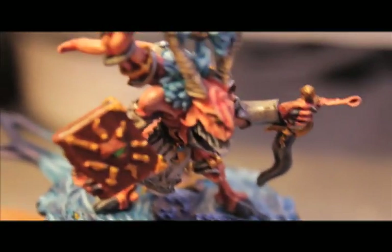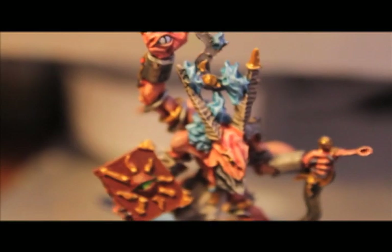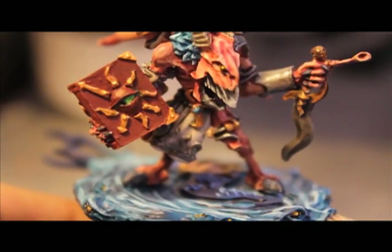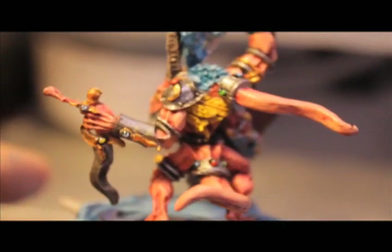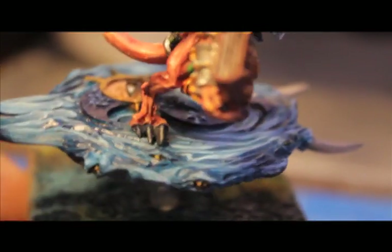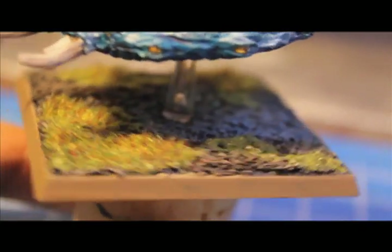I'm pretty happy with the way he turned out. I don't have a Chaos Daemons army, but if I do, I would definitely consider using him because he was a lot of fun to paint and I imagine him to be a lot of fun on the field. Sorry that I don't have a full complete video for you to watch step by step, but if you have any questions at all about how I painted any part of this guy, please let me know and I will be sure to answer in the comments. Let me know what you think too, because I haven't seen many videos of people who have painted this guy up, so I'd be interested to know if you've seen him painted up and what looks good on him.